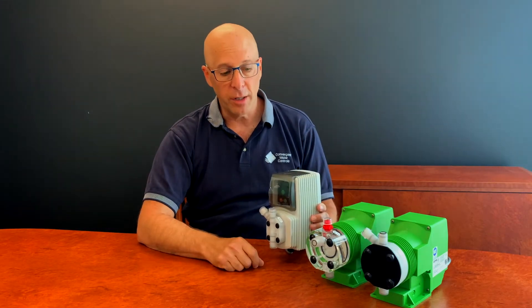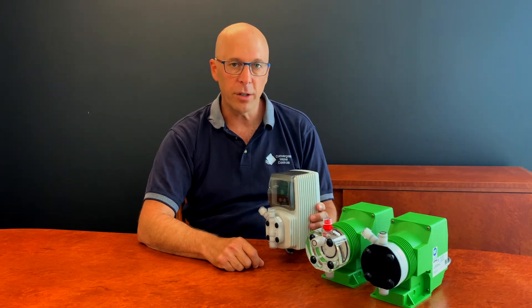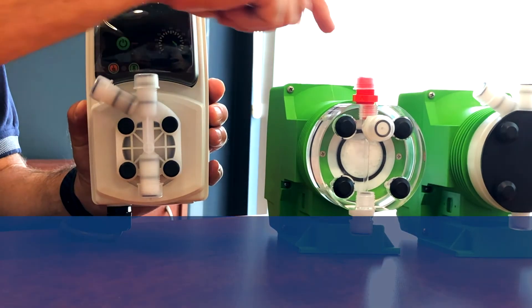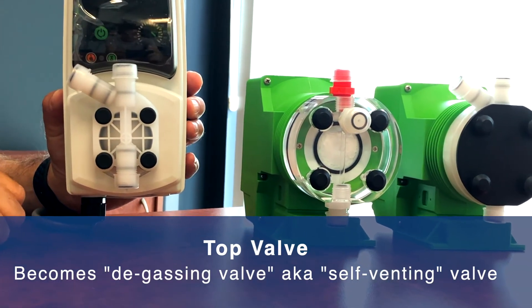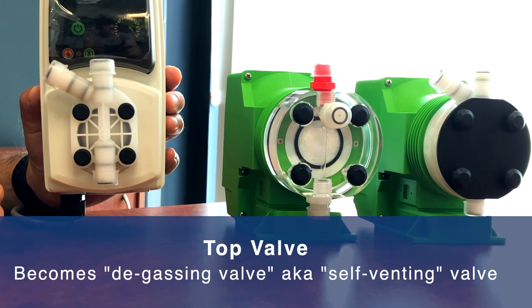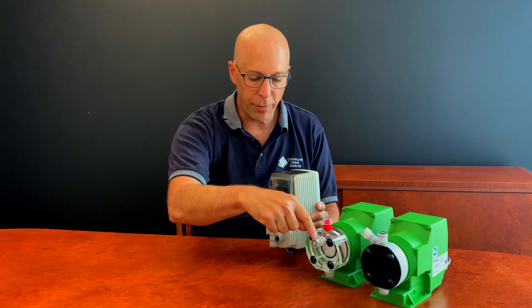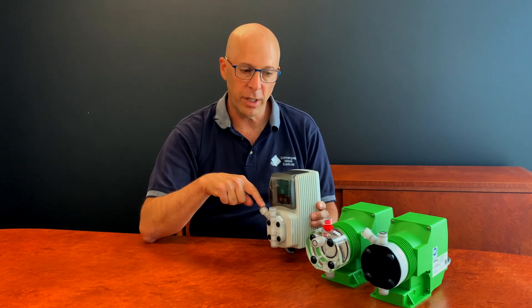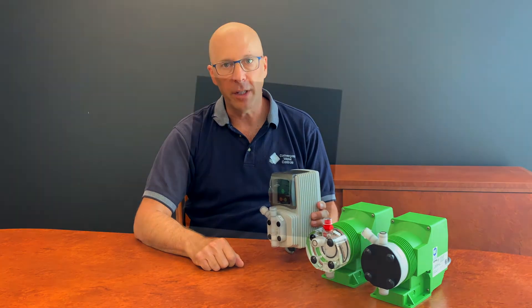However, in a pump dosing chlorine we need the gas that comes out of the chlorine solution to escape the head, to ensure that the pump remains primed. Hence the valve at the top of the head actually becomes the degassing valve, also known as the self-venting valve. The remaining valve — either at the angle at the front or at the angle on the side — is the valve that goes to the injection point, which is where the chemical is delivered into the process.